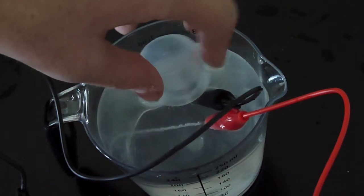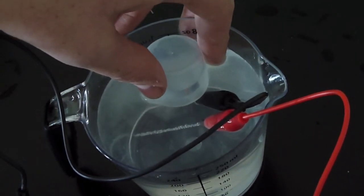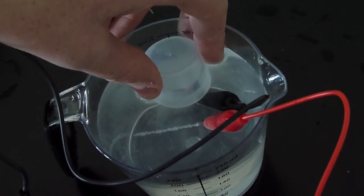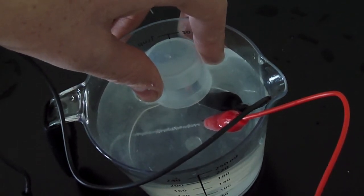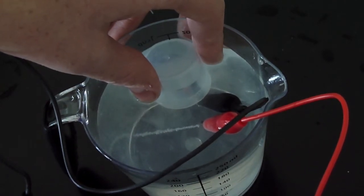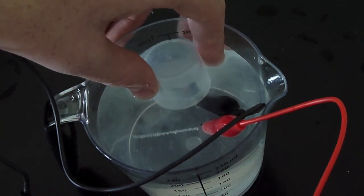Here is how it works: electricity goes through the lead and through the water. Hydrogen starts building up on the negative terminal and oxygen on the positive. As probably all of you know, water is H2O — two hydrogen, one oxygen. That's why Hydrogen builds up much faster than the oxygen. Splitting water into hydrogen and oxygen using electricity is called electrolysis.